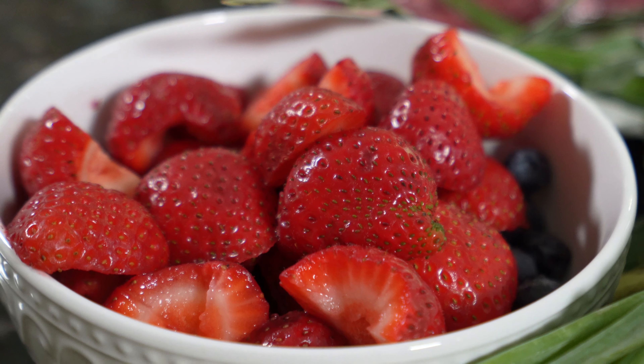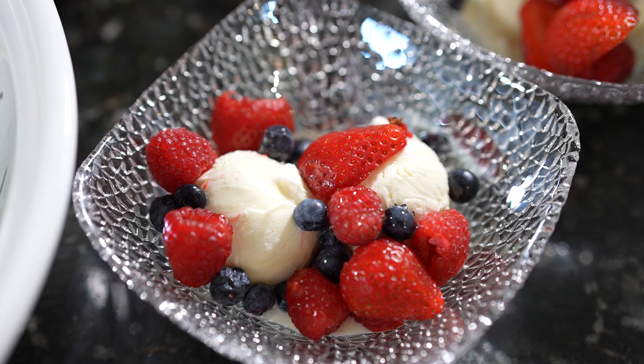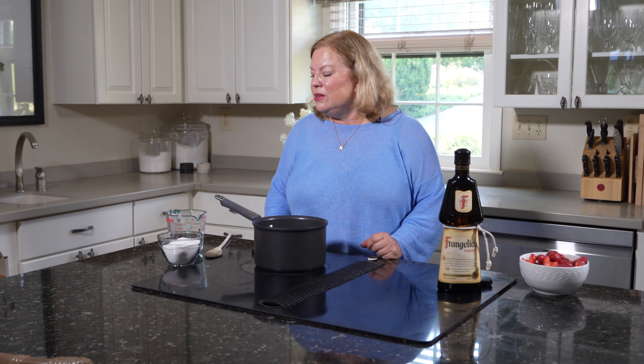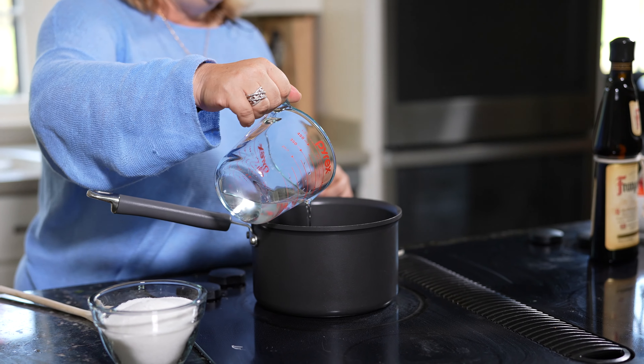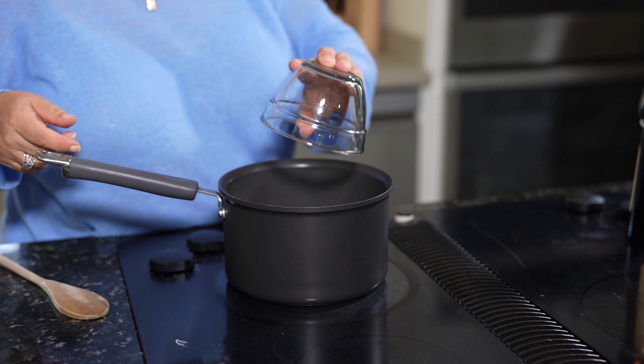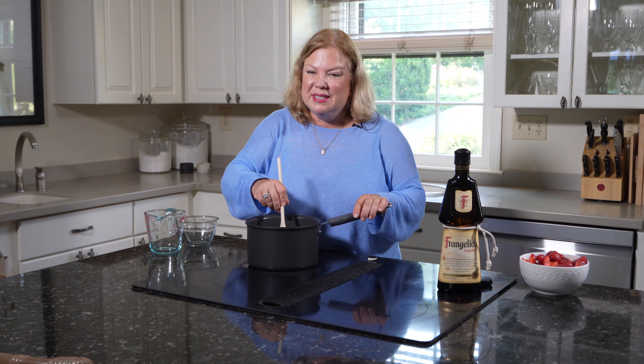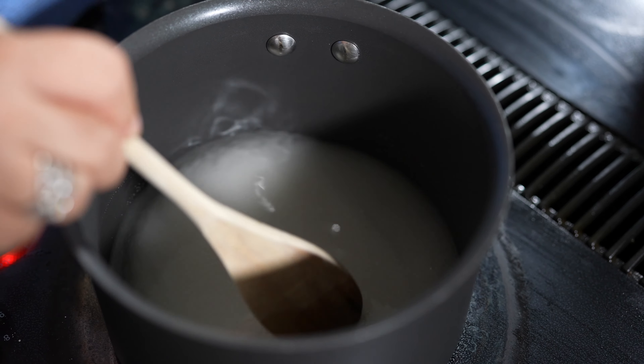For dessert, I thought we should take advantage of the beautiful berries at this time of year. I'm going to make a liqueur syrup to coat those berries in, and then we'll have them over vanilla ice cream. To start, I'm going to take half a cup of water and one and a quarter cups of sugar, put that over medium-low heat, and cook this until the sugar dissolves. This is going to take about five to eight minutes.